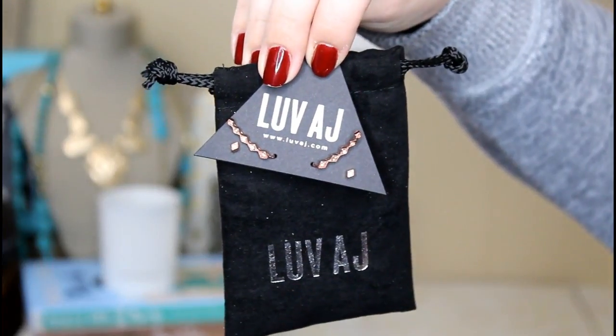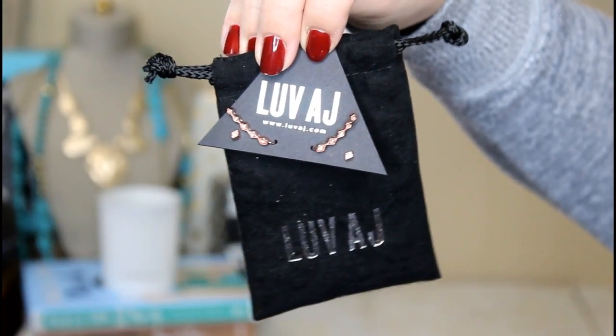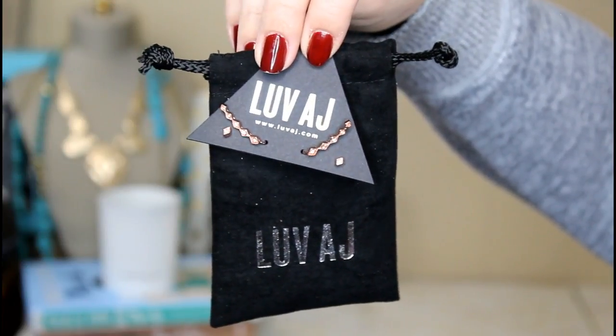This is my favorite part of unboxing FabFitFun — finding jewelry. I love their jewelry and I still have every single piece I've ever gotten from a FabFitFun box. This is from a company called Love AJ; it comes in a cute little bag. I got the Diamond Kite Crawler Earring Set, which retails for $85. You'll be smiling ear to ear in this stunning set of climbers and studs made of 14-karat rose gold adorned with sparkling stones. You could alternatively get a Joshua Tree cage bracelet, but getting the gold earrings? Thank you so much.